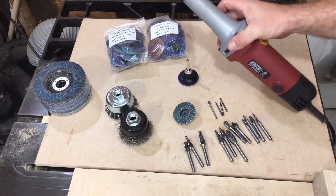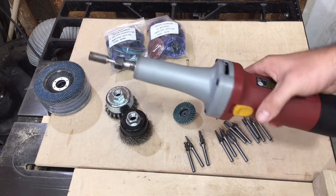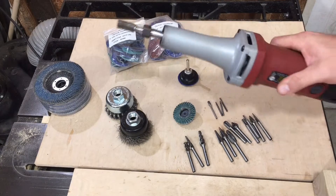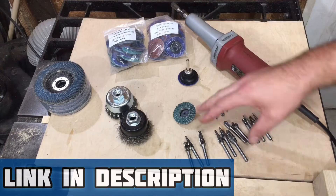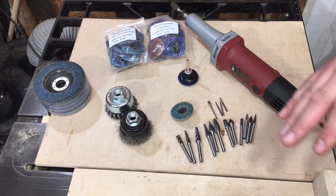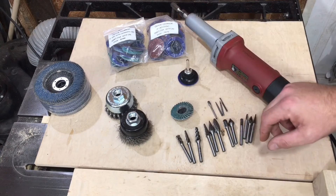As y'all saw, this thing just ate right through that material. I love having the option of these. This is not the best electric die grinder, but for what I need it for — short bursts — this little Harbor Freight one gets the job done for me. Definitely go out and check out Benchmark Abrasives' website. They're definitely not the cheapest around, but if you've got the money to spend, this is the way to go. They make amazing products, they're gonna last, and I have no problem putting my name behind any of these products they're selling.